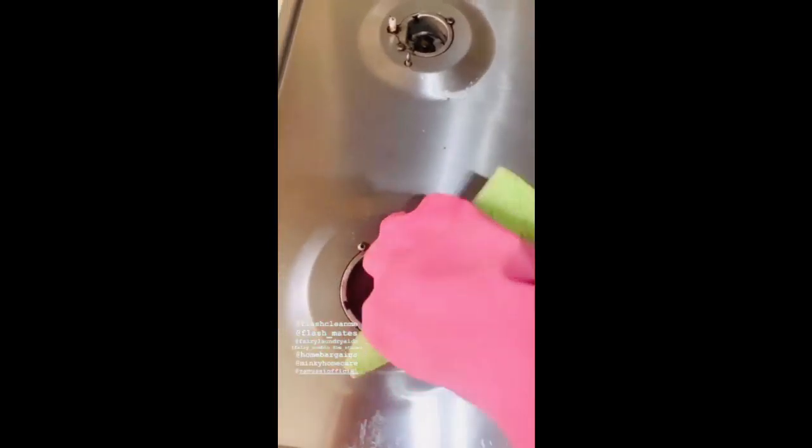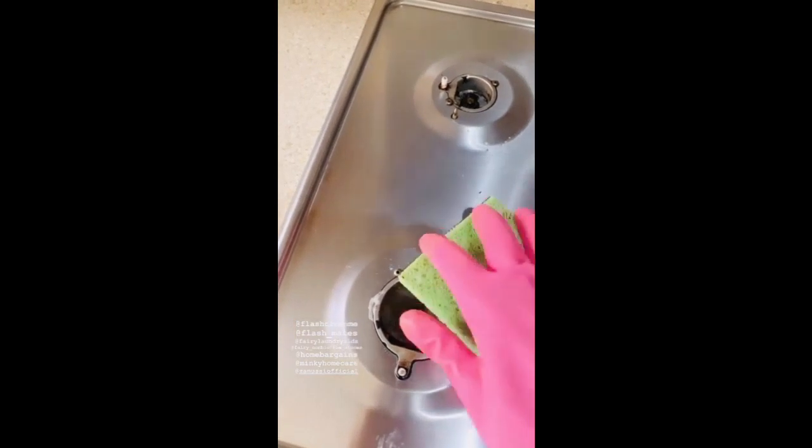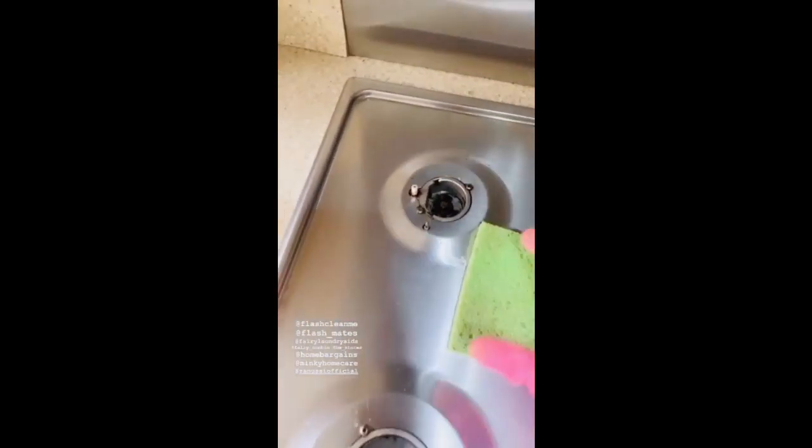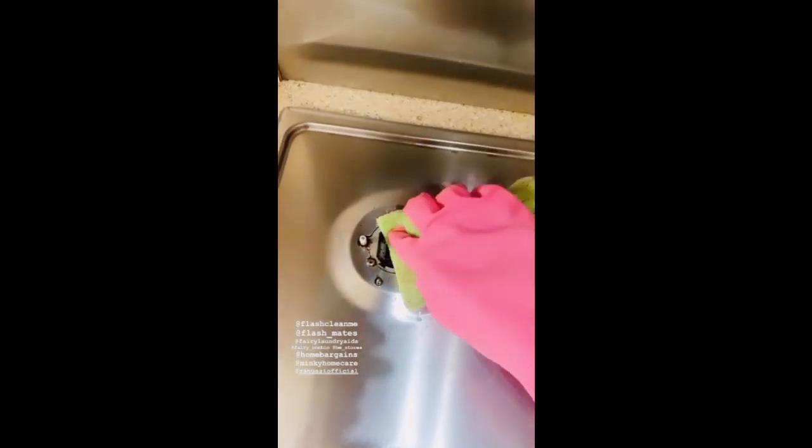Trust me, when we moved to this house it was horribly horrible. Every day by cleaning this I have taken out so much, but it's a bit difficult for me to do — so I just take out as much as I can.